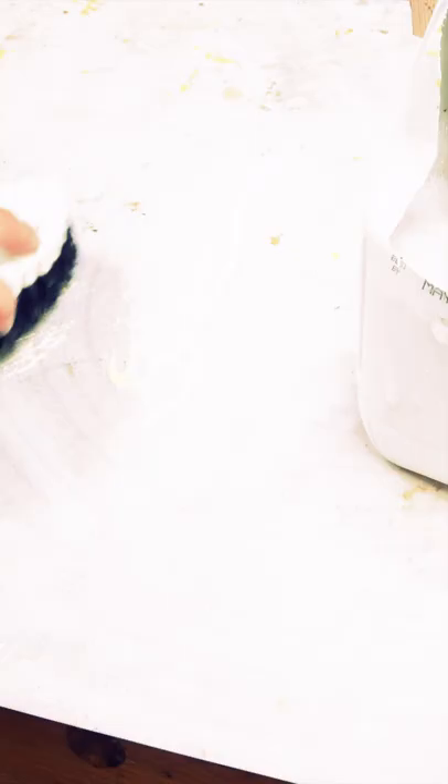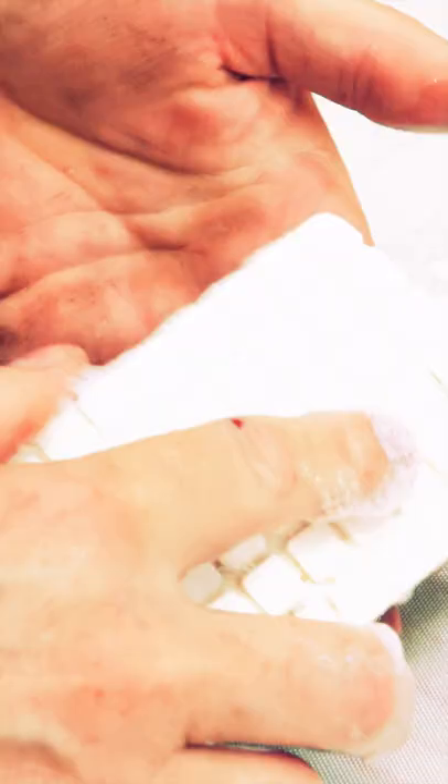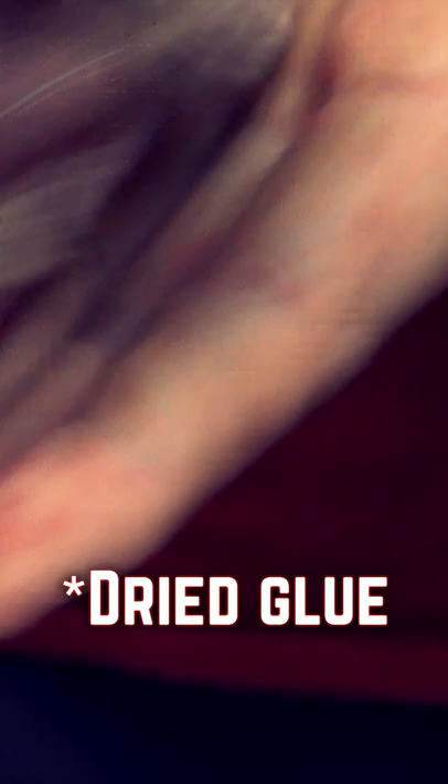While PVA glues of all kinds can easily be cleaned off with a little bit of soap and water, epoxy isn't very forgiving. But I found epoxy's silver bullet — hand sanitizer. A little squirt of hand sanitizer will break down epoxy almost quicker than water can break down wood glue.